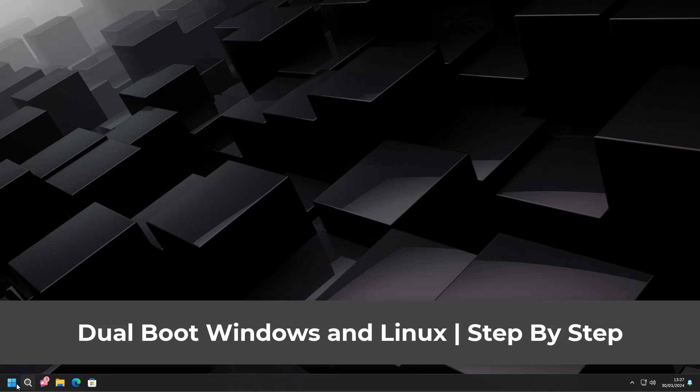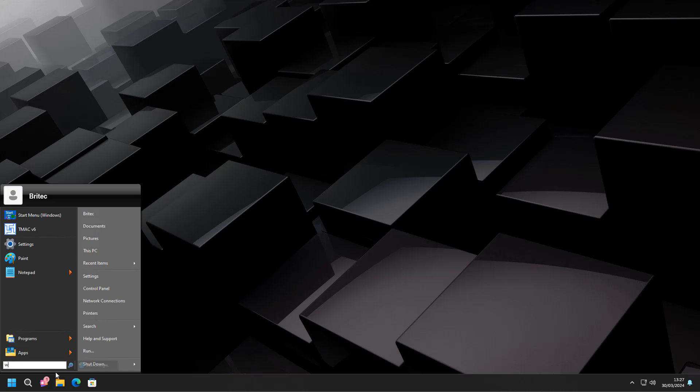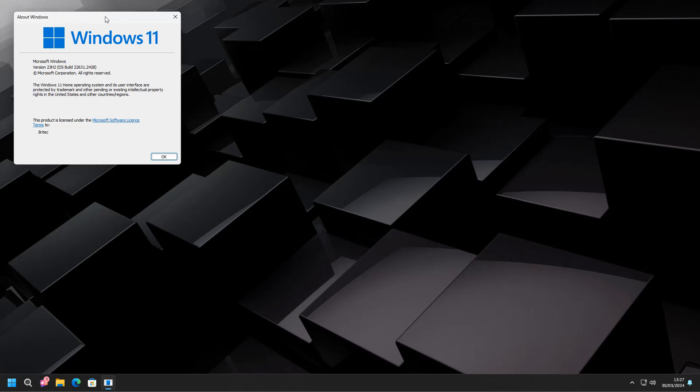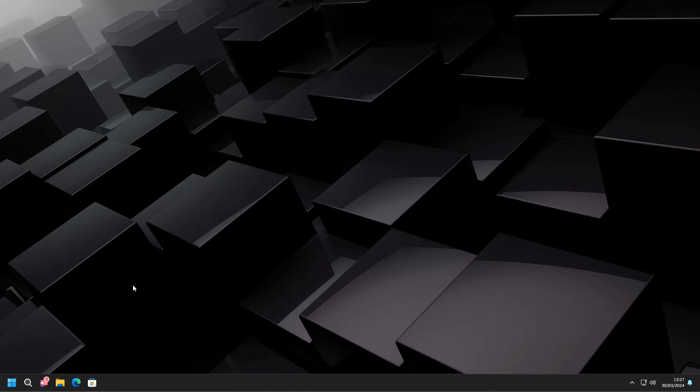Quite a few people have asked how to dual boot Windows and Linux together. It's pretty straightforward and easy to do. If you want to get used to Linux it's probably best to install Linux onto a virtual machine so you're not messing around with your Windows system, but if you're looking to use both operating systems then dual booting is a good way of doing that.